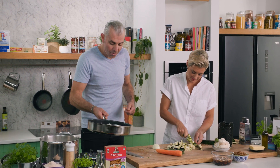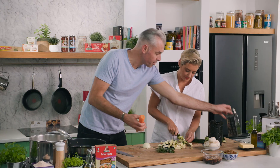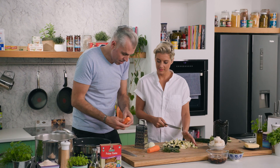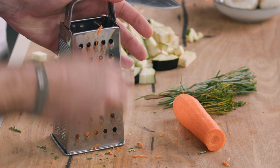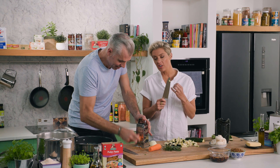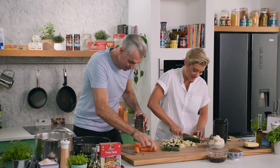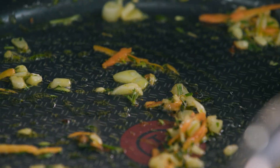We're all a little bit time poor, so dicing the carrot takes too much time — grab yourself a grater. Cut it in half like so and just grate it. Lucky you still got your finger there! It's a good little hack, especially if your knife skills aren't great or you are time poor. Grating your veggies is a very easy way of doing it.